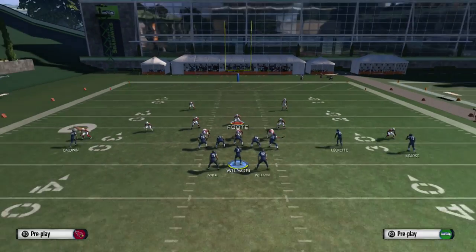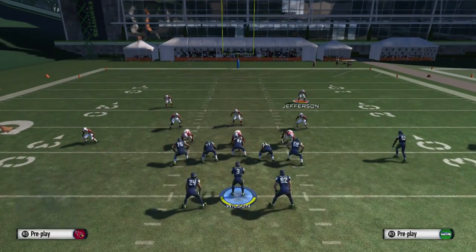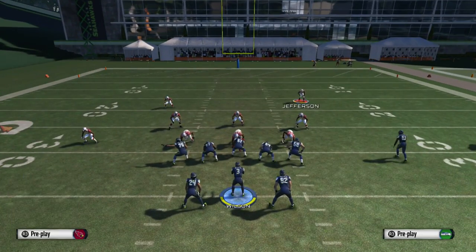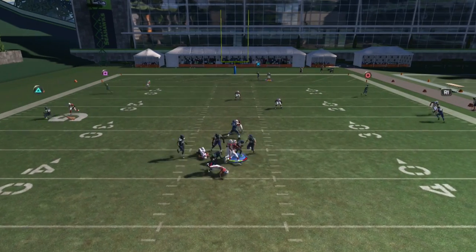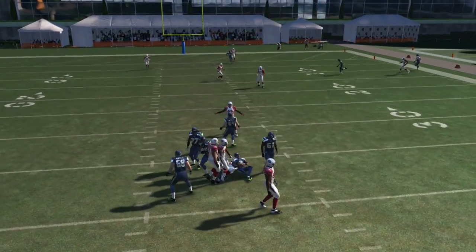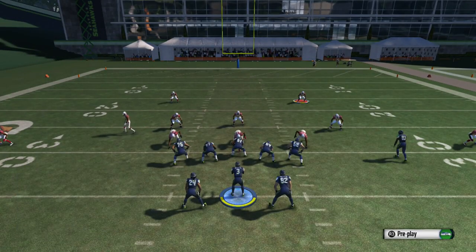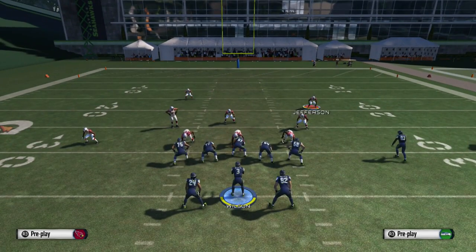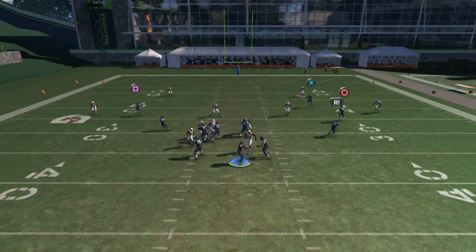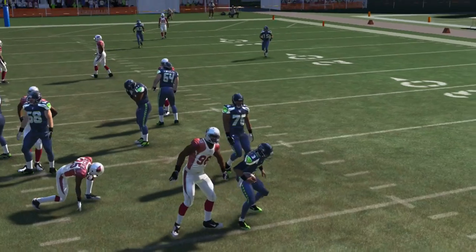It works really well and at the same time you're going to have great coverage. As you guys can see, we're setting up our play. We're doing baseline press, then we're going to pinch the D-line, crash down, re-blitz the DT, then bluff blitz the right outside linebacker and the middle linebacker. As you guys saw there, we got a nice B-gap straight to the quarterback.